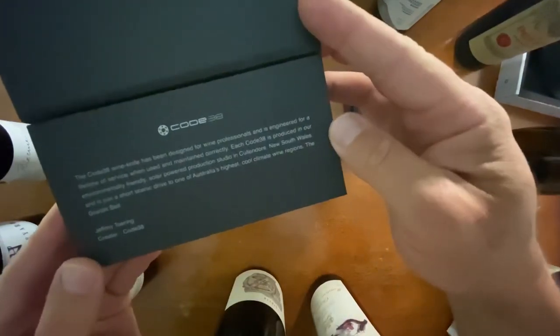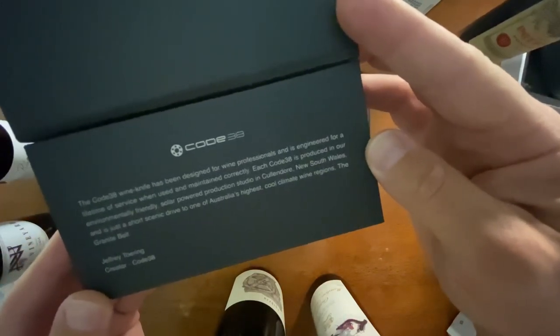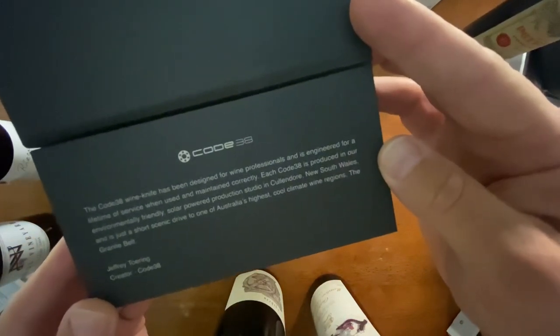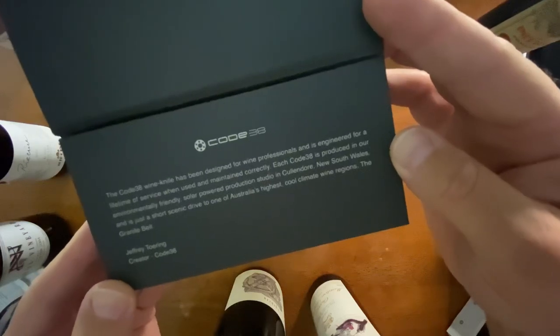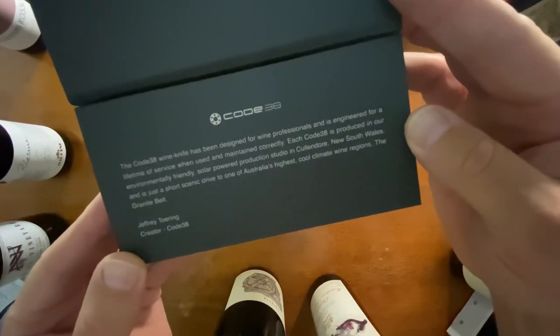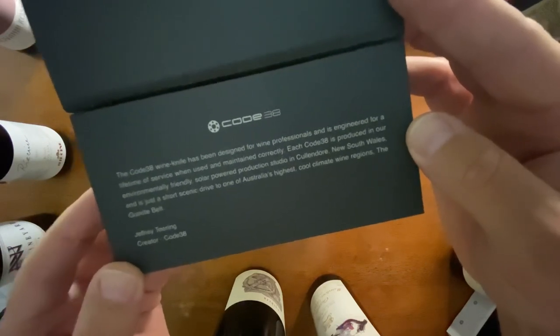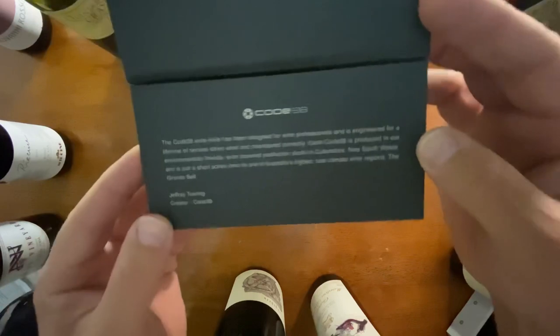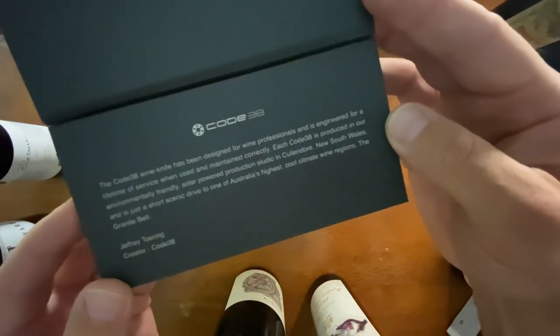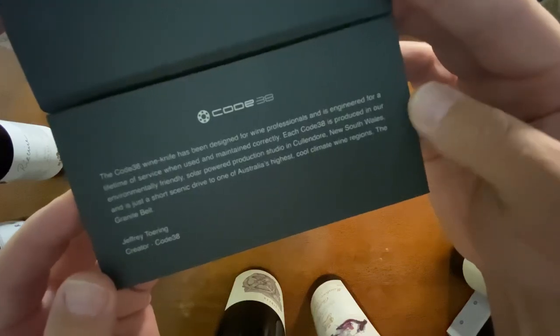The Code 38 wine knife has been designed for wine professionals and is engineered for a lifetime of service. When used and maintained correctly, each Code 38 is produced in their environmentally friendly solar-powered production studio in Cullendore, New South Wales — that's pretty cool — just a short scenic drive to one of Australia's highest, coolest wine regions, the Granite Belt.